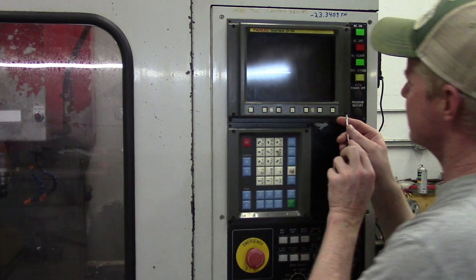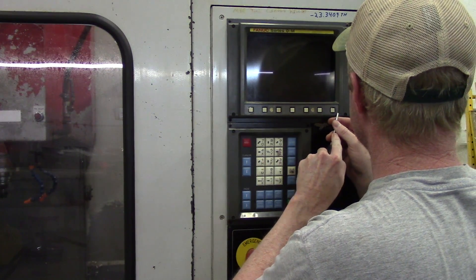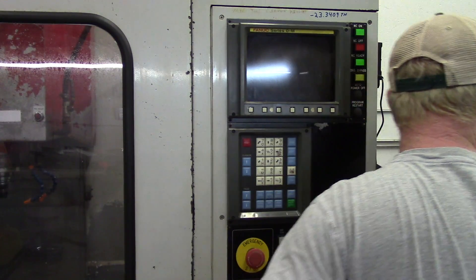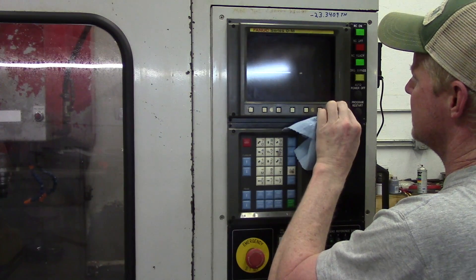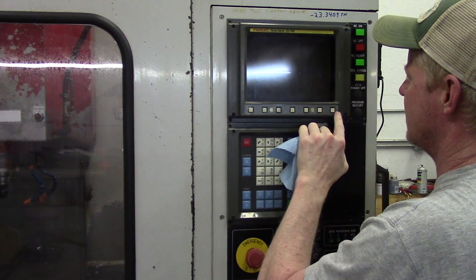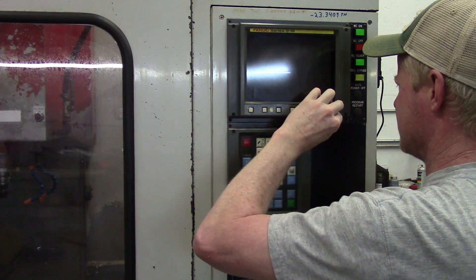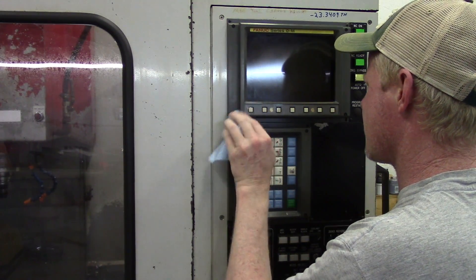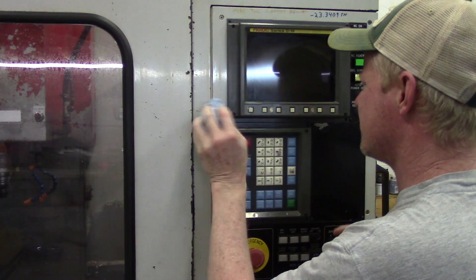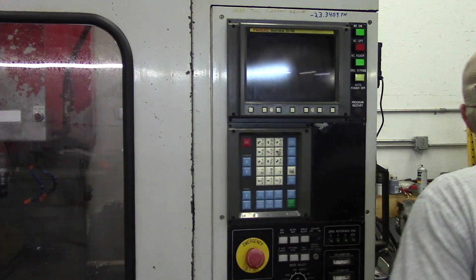Just a little bit left in there. Okay, that looks pretty good.